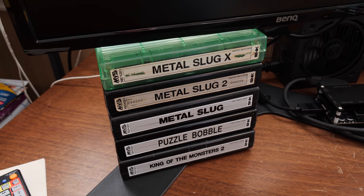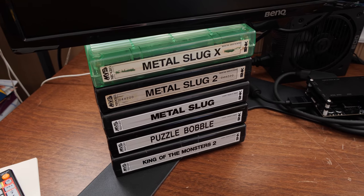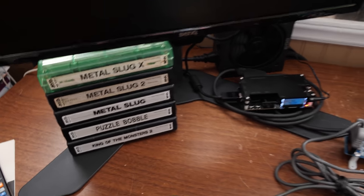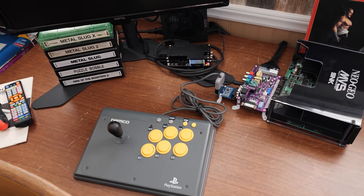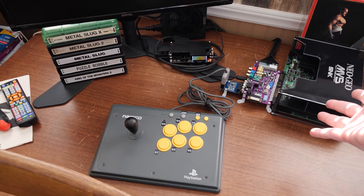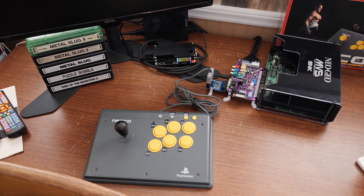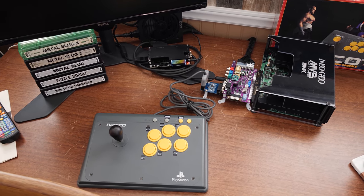Most recently I have some cartridges that I like to store in a nice, pleasing way. I've got a cool setup over here and I just play them on this little tabletop for now, at least until I get a Neo Geo machine.